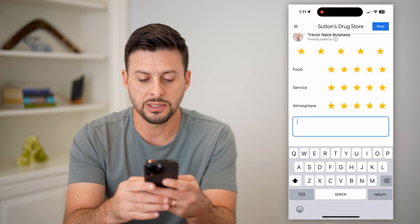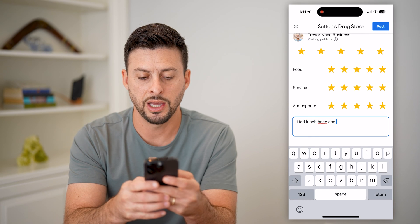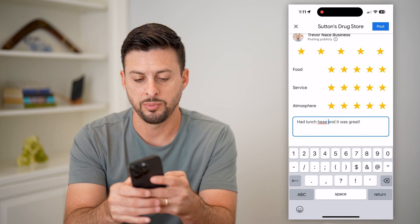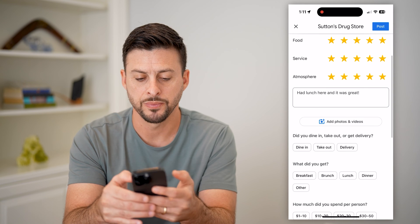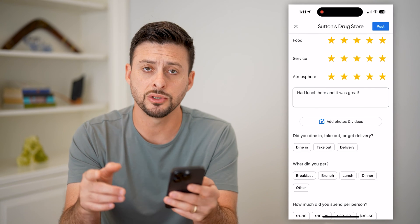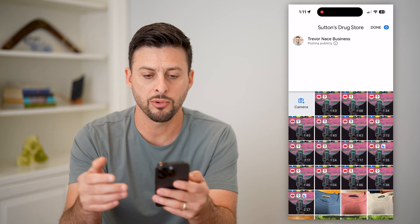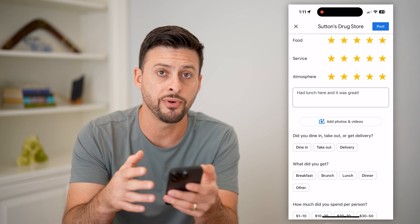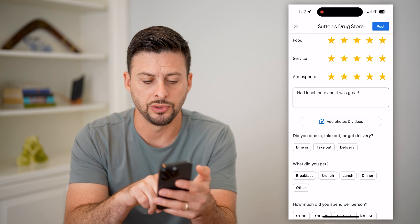You can share some details — 'Had lunch here and it was great.' You can also add photos and videos, which is pretty cool. Just tap on it and it will bring up your camera and your gallery, and you can upload a photo if you took one while you were there.